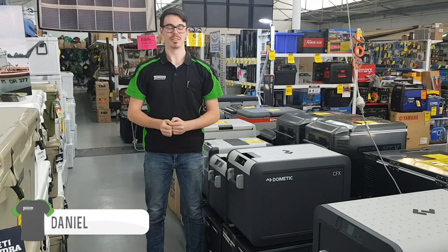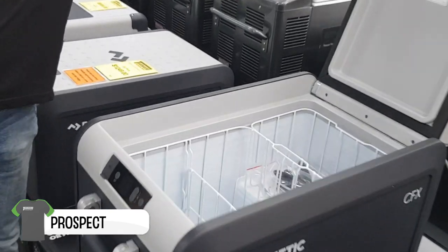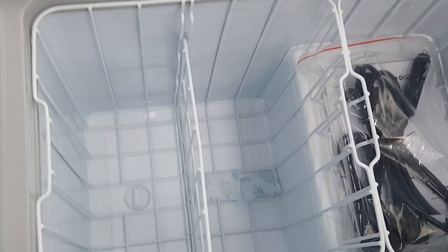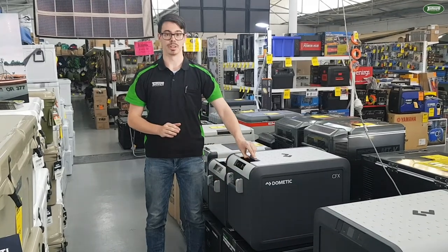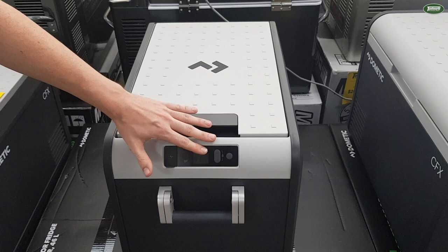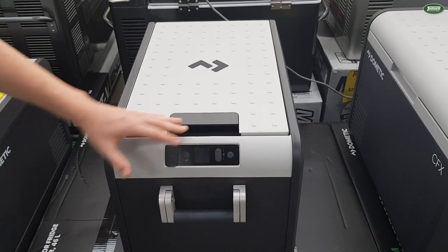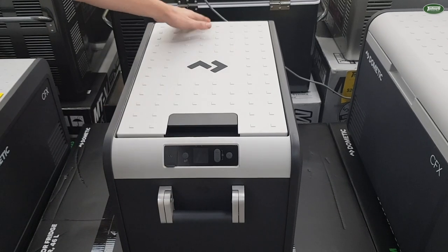G'day guys, Danny from Tech World Prospect here, to talk to you about the new CFX3 45. I'm going to run you through some of the features of the CFX3 45. It's got a variable speed compressor, aluminium handles which are new, and an easy open latch. It's also got an updated display with soft touch buttons, and weather protective rubber port covers for the USB and the power cables.